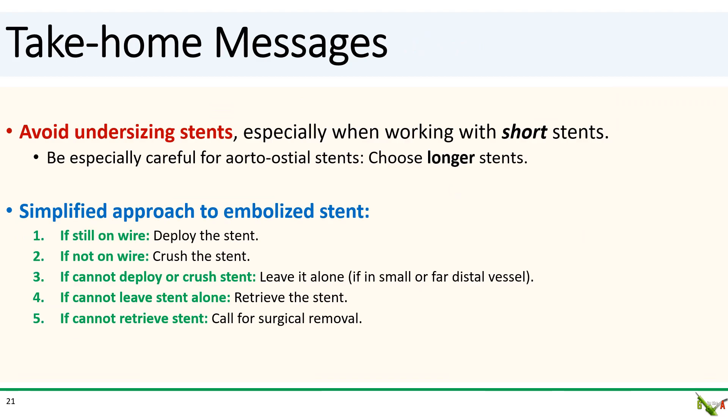Take-home messages. First, avoid undersizing stents — this is true in general, but especially true with short stents, which have less length to grab onto the vessel wall. Be especially careful at the ostium: because some of the stent will be hanging in the aorta by design, make sure you have an adequate amount of stent in the coronary. Be very leery of placing any stent less than 12 millimeters long at the ostium. Finally, we went over a simplified approach for an embolized stent: if it's still on the wire, deploy it; if not, crush it; if you can't deploy or crush it, see if you can leave it alone; if you can't leave it alone, try to retrieve it; and if that can't be done, call for surgical removal.